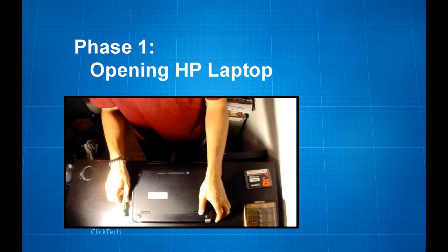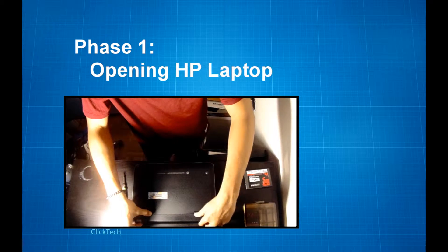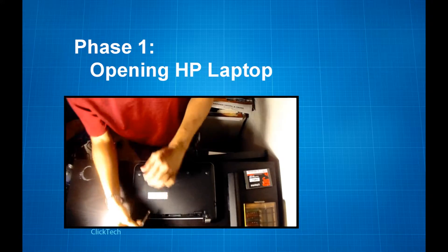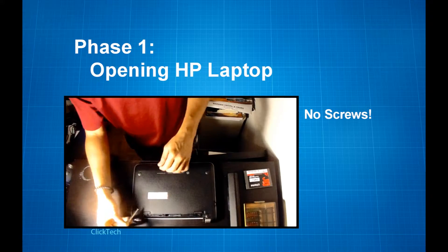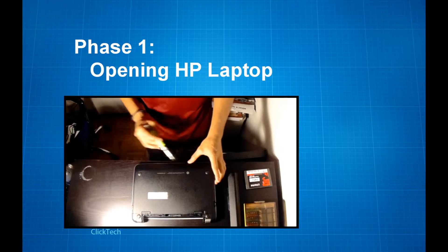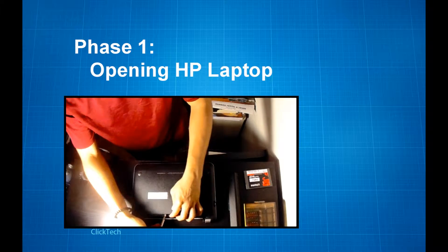Let's pop the unit open. I find it easier for the entire thing if we take off the battery first, so let's do that. One good thing about this laptop is the cover is not screwed into the unit, so that makes things easier for us. This part will just be using a flat screwdriver to open the unit.